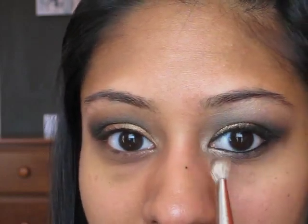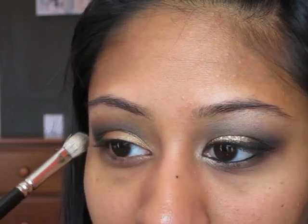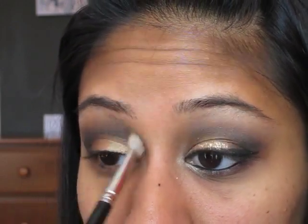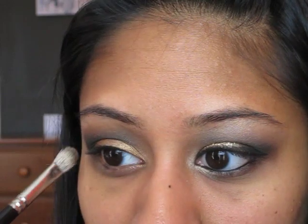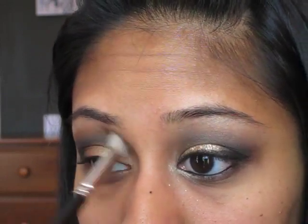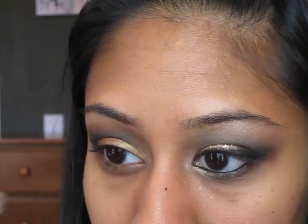If you look at this eye, you can tell there's some of the dark color right up here as well — that's what we want. So we're going to blend up here, taking it at an angle diagonally from here up here, and blend up there like so.